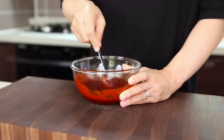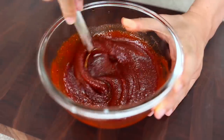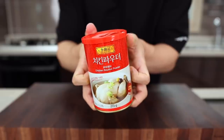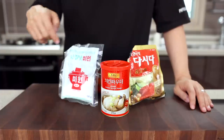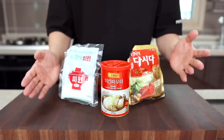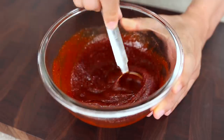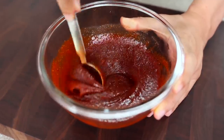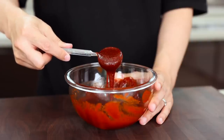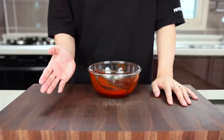I know it's a lot of ingredients, so don't worry — I'm going to put the written recipe on our website, so please go check it out. I used lots of seasonings such as Dashida, MSG, and chicken powder, and these will add the ultimate flavor to the sauce. If you can keep this in the fridge overnight, that's the best because resting in the fridge will develop the flavors. But since I have an impatient, hangry bird at home, let me just start right away.